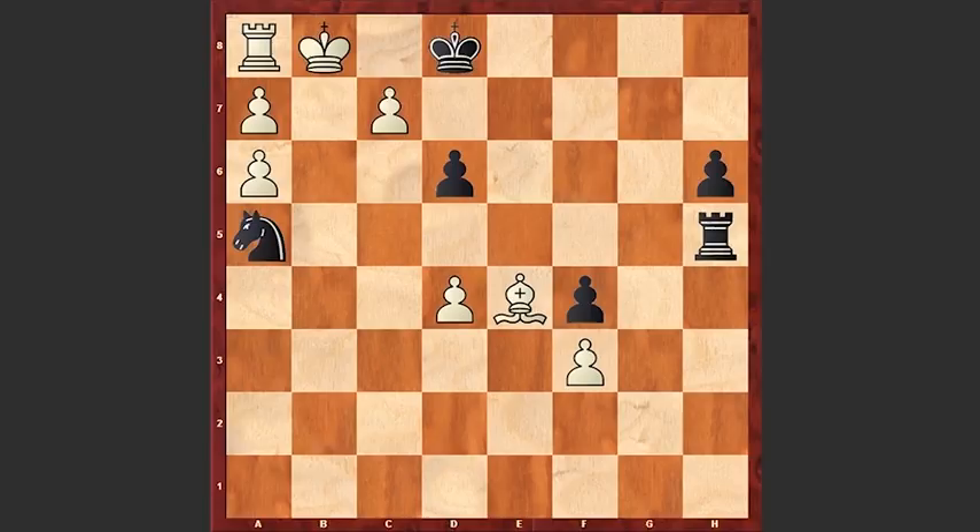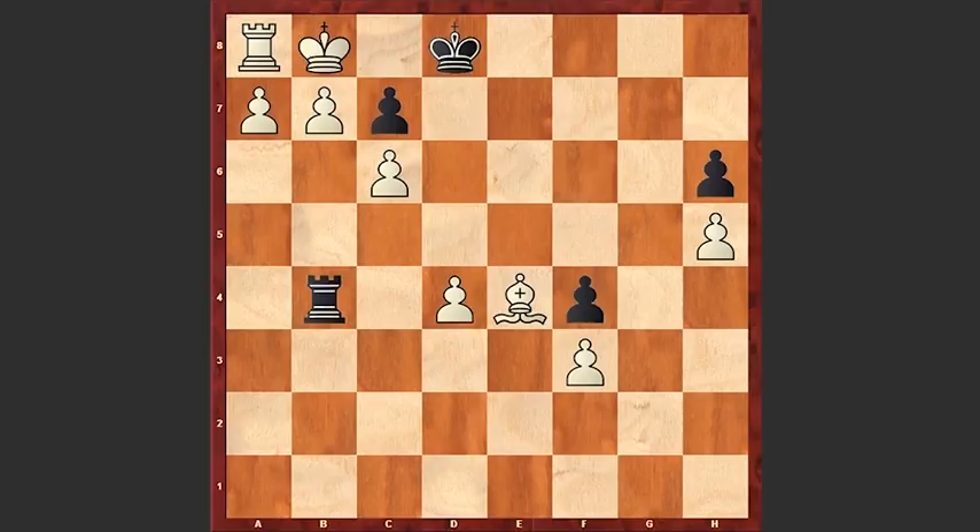We see rook h2, knight d6, rook b2 check, knight b7 check, knight takes b7, a takes b7, rook b4, d5, rook d4. And it seems like white is in zugzwang — for example, if you move your bishop then you can lose the pawn on d5, and after a very cunning maneuver by the black rook, white is also losing the pawn on h5.